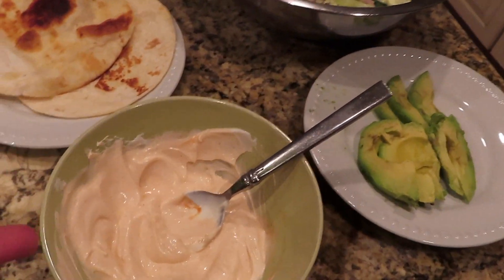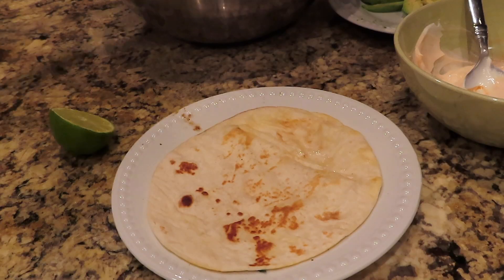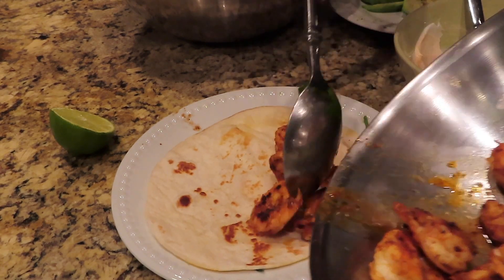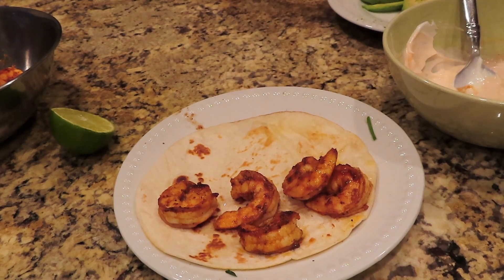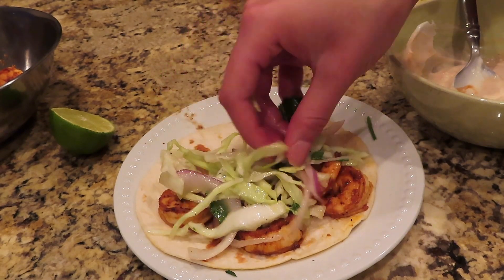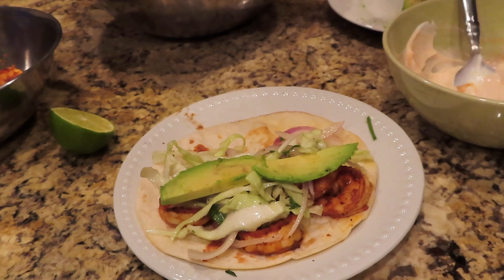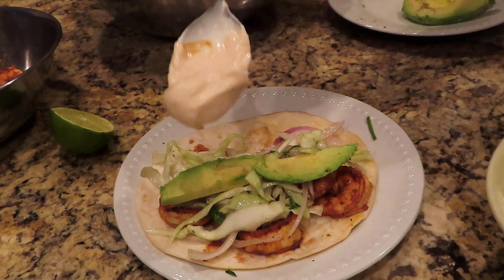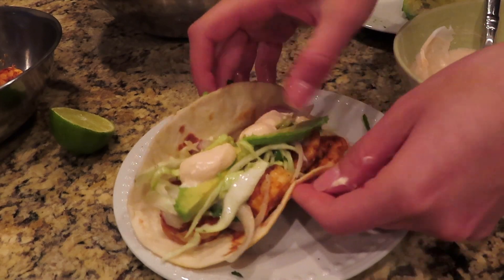Now, as you guys can see, we have everything right here to start assembling our tacos. I'm going to put some shrimp on the tortilla, then add some of the slaw we made, then add some avocado slices, and lastly top it off with the sour cream sriracha sauce. And here you go!